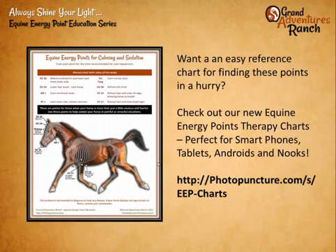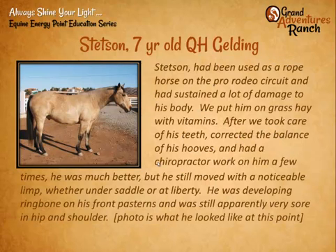Don't worry if you don't remember all those points — we do have a ring bone reference chart that you can get at our photopuncture charts page. Here's another success story of using the cleanse, nourish, balance approach.